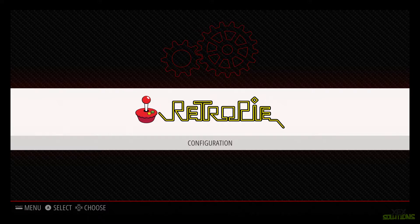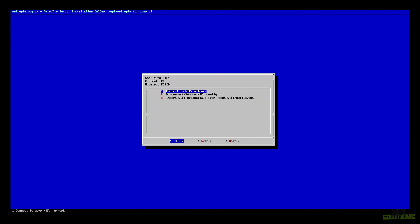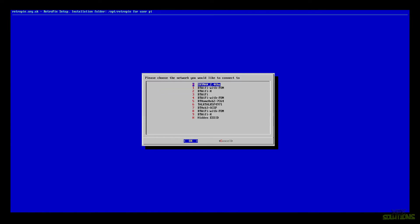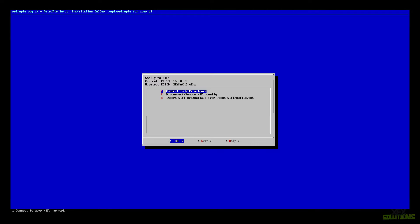RetroPie has now successfully been installed, but it's pretty bland with nothing on it. We're going to configure a few things so we can use SSH and connect to our network, and also fix the black bars on either side of the screen. Press A to go into configuration, go down to Wi-Fi, and press A. Enter your wireless network password and hit Enter. You'll see a current IP address — mine ends in 0.33.